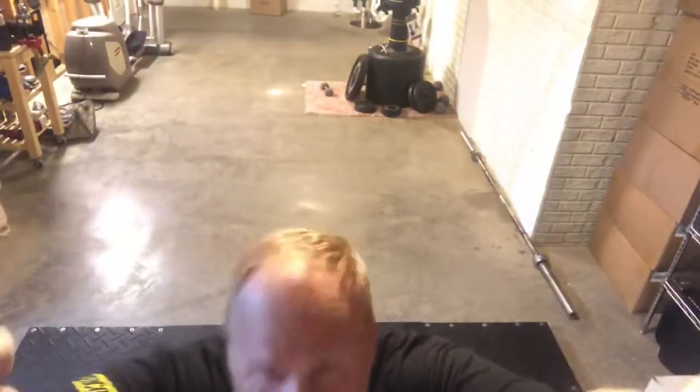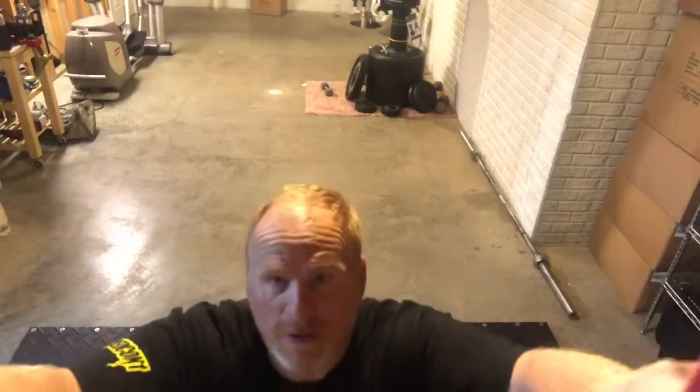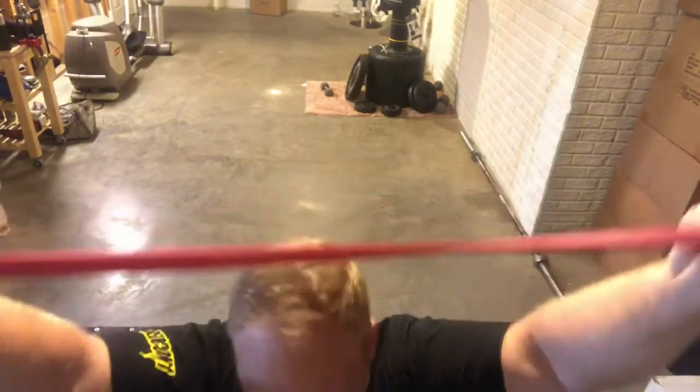Okay, so I'm doing some lat pull down. I don't have my lat pull down built yet because I got to find the cable. So I got this Rogue rubber band, I'm going to hold it here — it's not going to be the best, but it'll work.